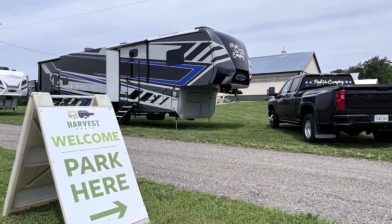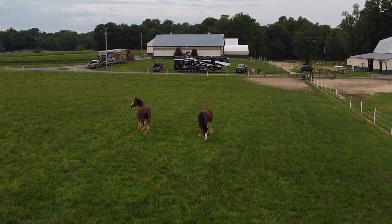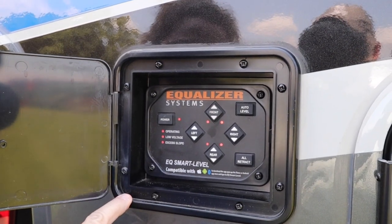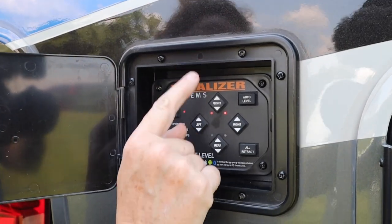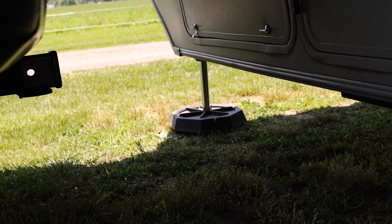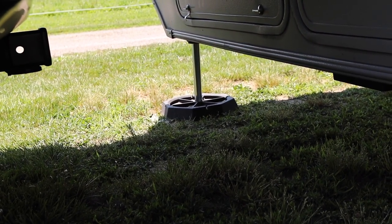So we're at my favorite Harvest Host — Settler Post Clydesdale Farm in Mechanicsville, Maryland. If you're a Harvest Host member and you haven't been here, you need to check them out. We're gonna get the trailer off of the truck. First step is power on, and then the way the arrows work is we want the front of the trailer to go up, so we're gonna push the top button. We're gonna do this until the front feet get on the ground — we're gonna look for a little gap between the hitch and the pin wheel pin box.